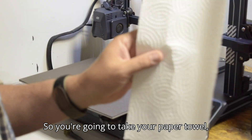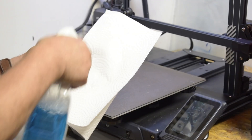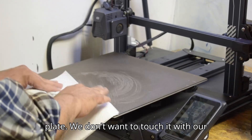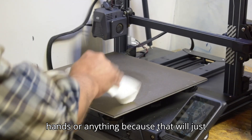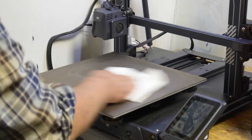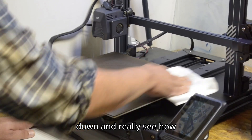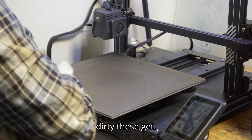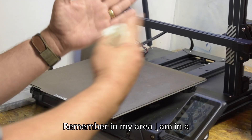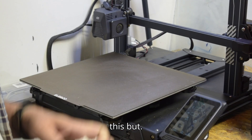Take your paper towel and your blue bottle and clean off the plate. We don't want to touch it with our hands because that will just add more oils to it. Sometimes you'll be able to wipe it down and really see how dirty these get. I'm in a garage in my area, so it's not the best environment, but it's what I have, so I make do.